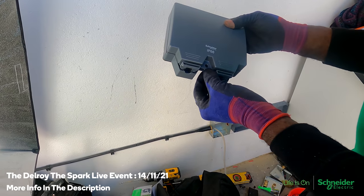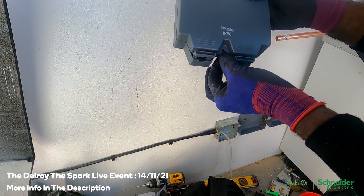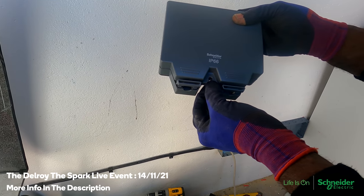Hi there. Today I'm going to be installing this Schneider Lissy range 2-gang weatherproof switch socket. I'm going to go through the stages of how I install it step by step for you to watch. You can get exclusive content from today's installation on this Instagram page here.